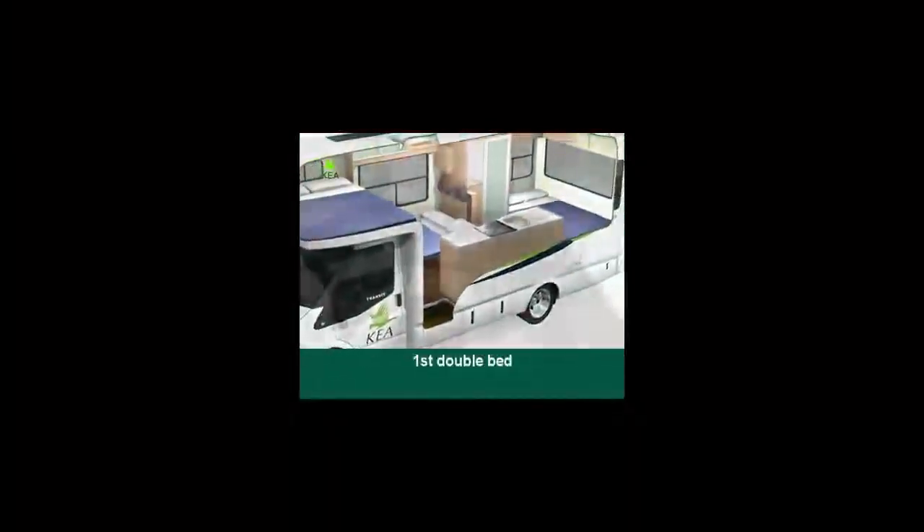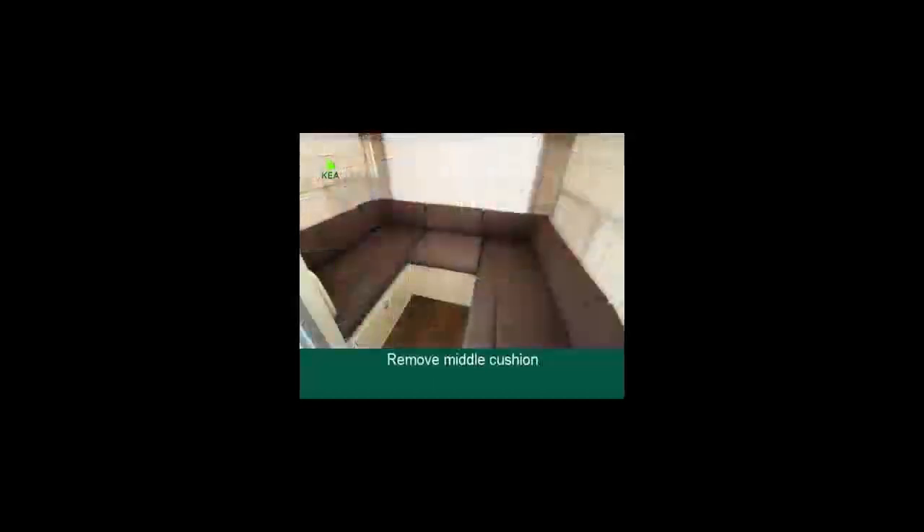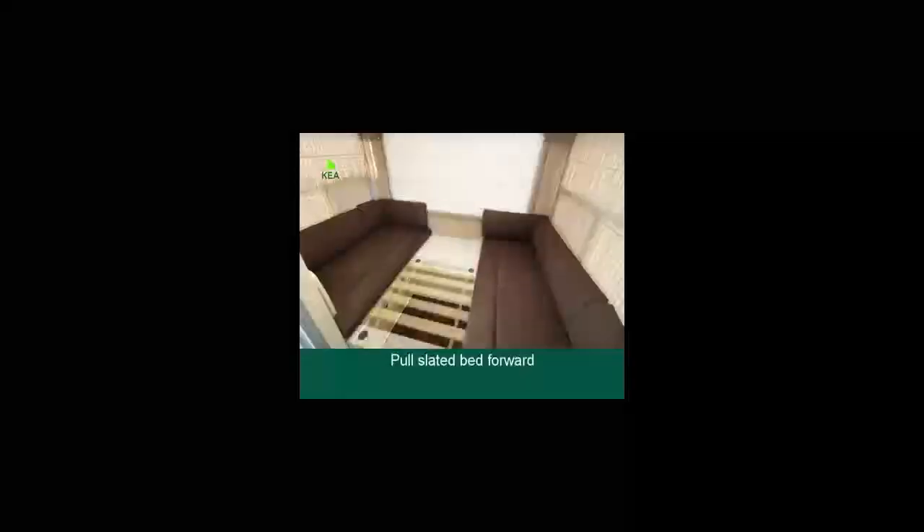Making the beds. The first double bed: remove the middle cushion, pull the slatted bed forward until it touches the shower and complete the setup with cushions.